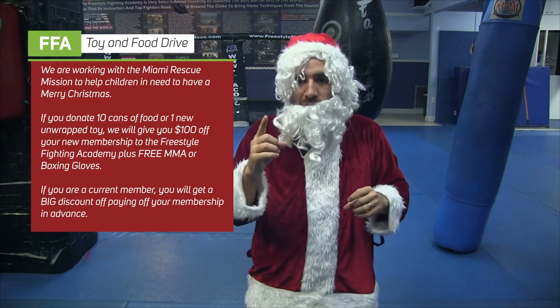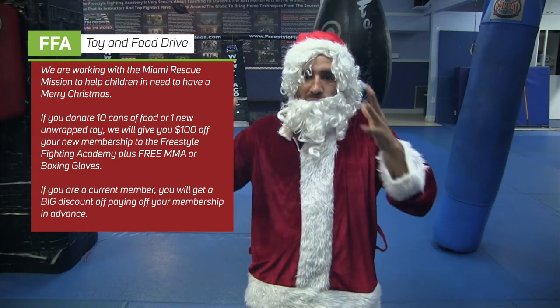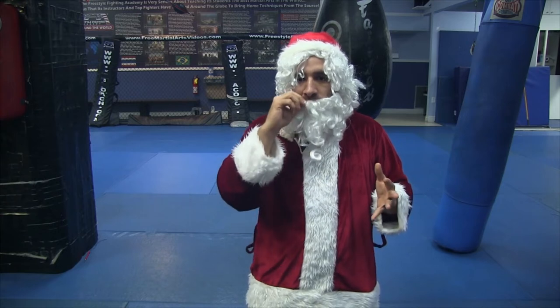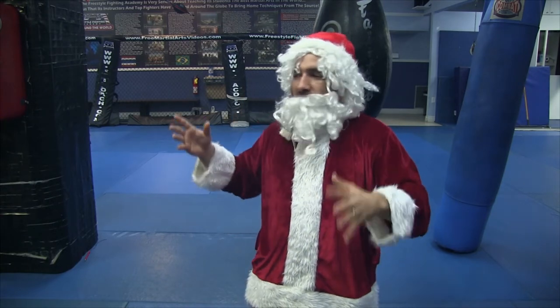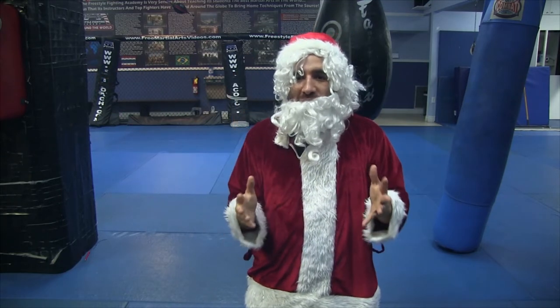If you're a current member, we'll give you a big discount towards paying up more months in advance with our program. If you're not a member here, it's $100 off and — free gloves! We'll give you free MMA gloves or free boxing gloves, your choice.